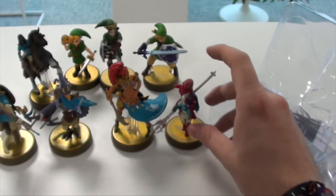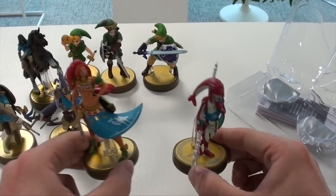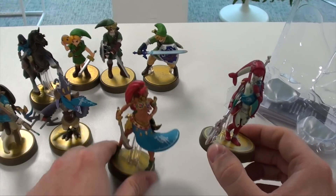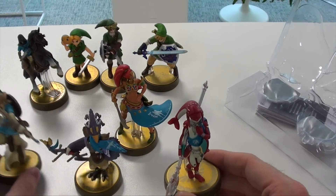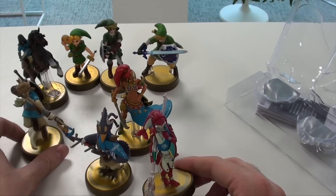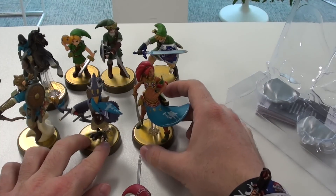Put her next to the other ones and you will see that she's smaller — she's the smallest one. There's a real difference in height as you can see. Even compared to Link she's a bit smaller. But I really like how the Breath of the Wild champions line holds up, and I'm really liking the blue theme.